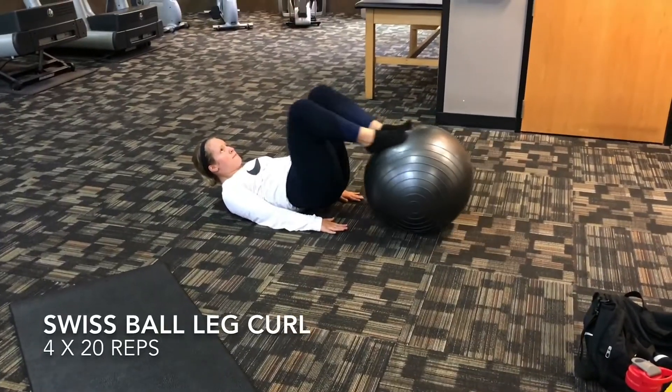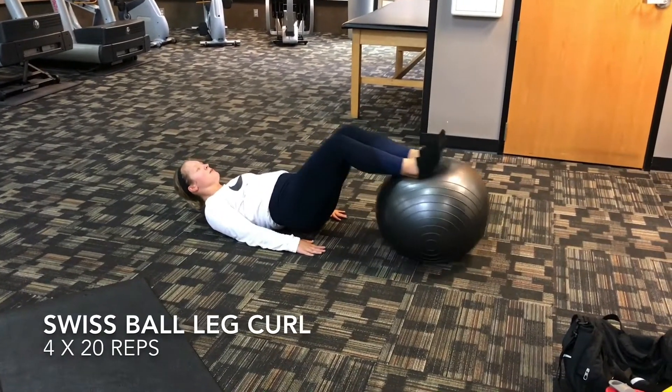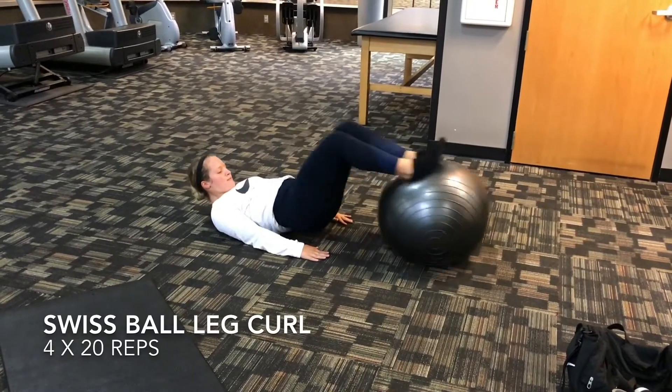The last exercise of this workout are the swiss ball leg curls. Make sure your butt stays off the ground. Perform these reps slow and controlled.